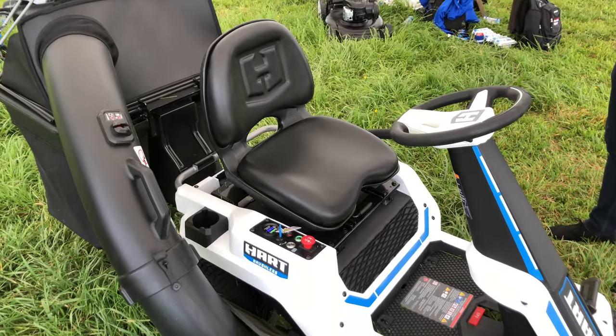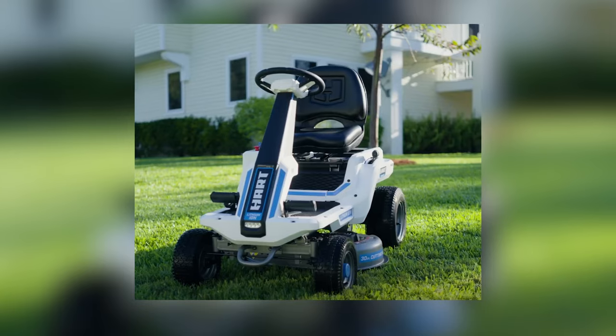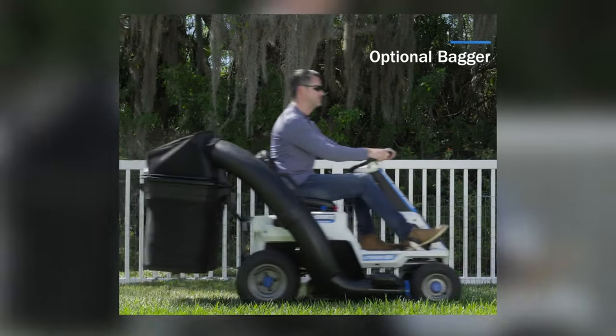Hart's seat is cushioned and sits on springs to deal with the natural bumps in your lawn. There are no armrests and there are more comfortable seats out there. However, that's not too big of a deal considering this mower is designed for smaller lawns than many of the other riders on the market.